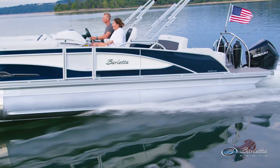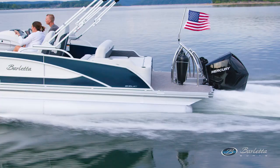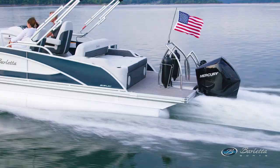Moving toward the back of the boat, we've got a standard power bimini top on every boat we build — easy to use with push-button up and down right from the helm. We've got a standard ski tow bar on all of our Tri-Tunes. New from model year 2023 on the Corsa, a couple of fender holders right off the stern deck, so those are easy to grab and ready to use when you need them.